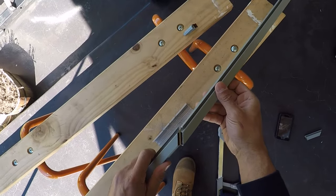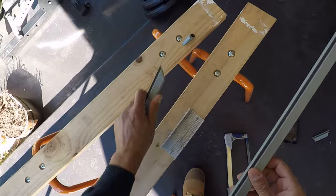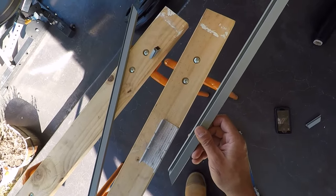Once again, if you can't get all the way through, simply bend it and that'll snap off. You can use a file to clean up any of the sharp edges. That's ready to go, so we'll cut another piece exactly the same as this one.